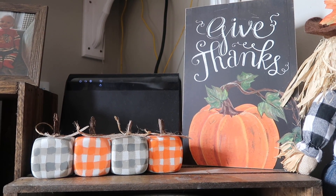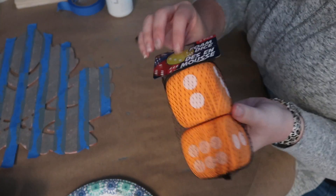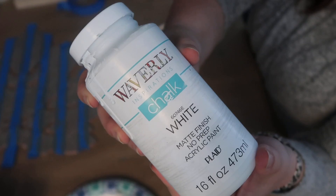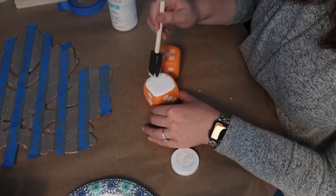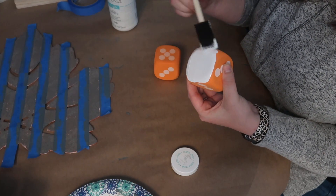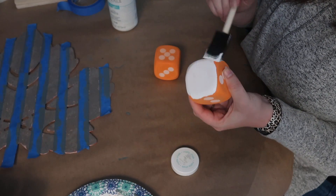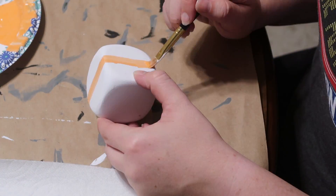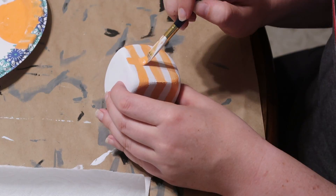Up next are these super fun buffalo check little pumpkins, and these were honestly so easy to make — even for folks who are timid about painting buffalo check, this is an easy way to get started. These are made out of foam dice; I used two packs for four total pumpkins. I started by painting them three coats of white Waverly chalk paint — the chalk paint stuck better than acrylic, but acrylic could probably work too.